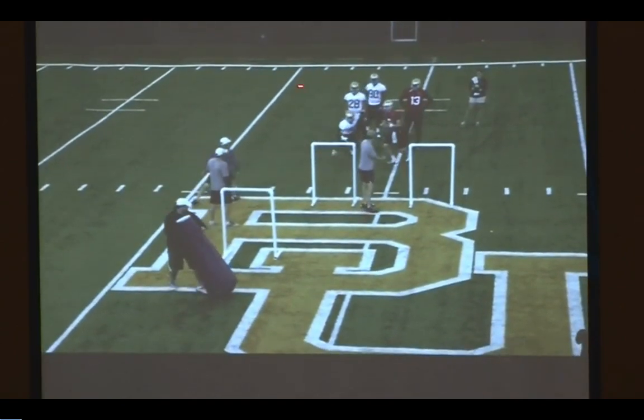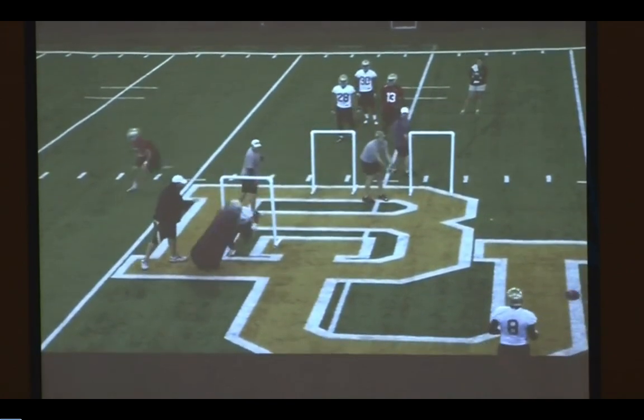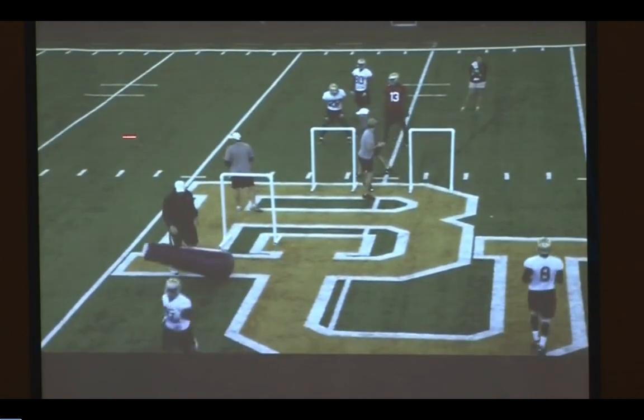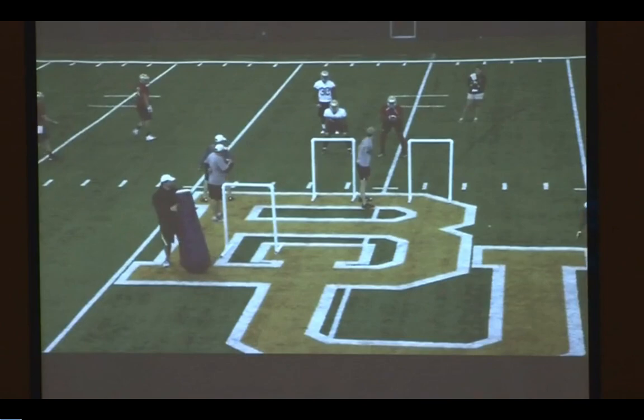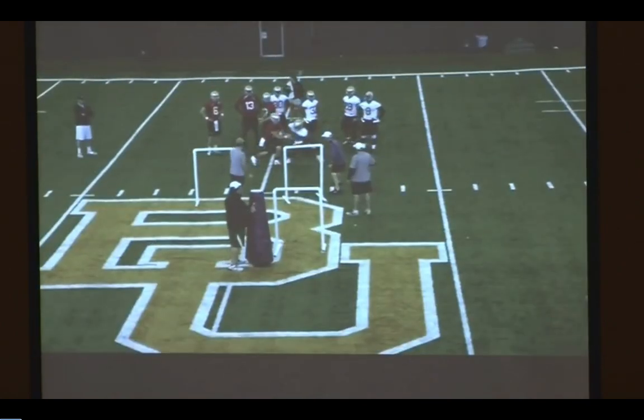I'm going to be the read guy. If you're a zone read team out of the gun where you're reading the defensive end, he gets a chance to do that. But if the quarterback hands the football, he's still going to have to catch the ball out here. I want that guy having to get the idea of catching, tucking the football away, maintaining that aspect of it.